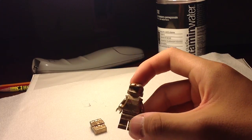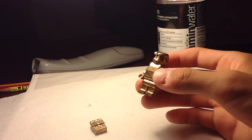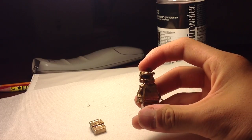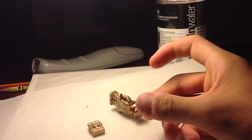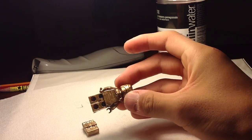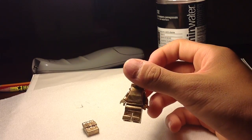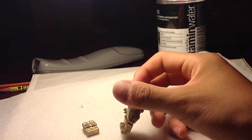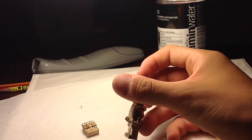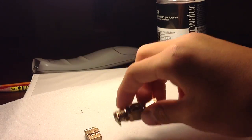The helmet is from Brickforge.com — it's a Space Marine helmet. The armor is just a Lego Kingdom set knight's armor; I used the back and the front and cut it off, you can see right there. The legs I think were just normal grey legs, and black arms with normal grey hands and a black body with Lego knight's armor — a Lego knight's body.